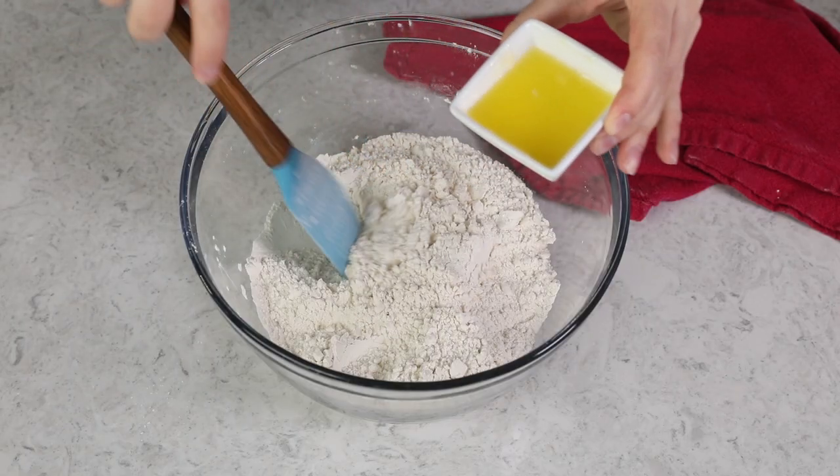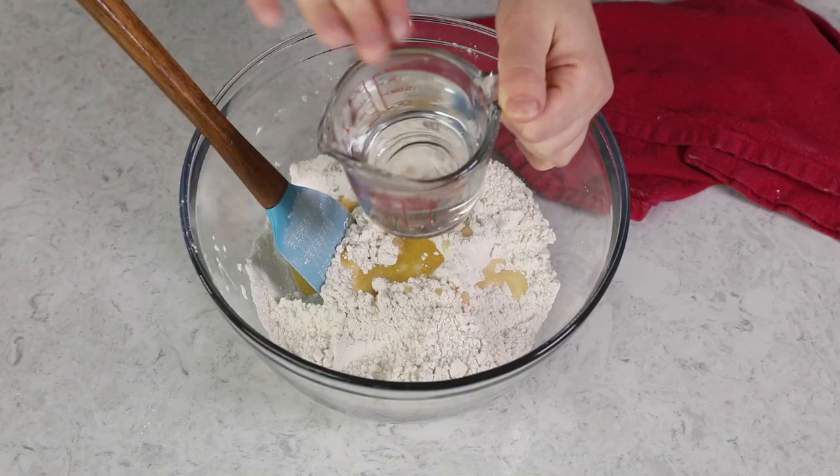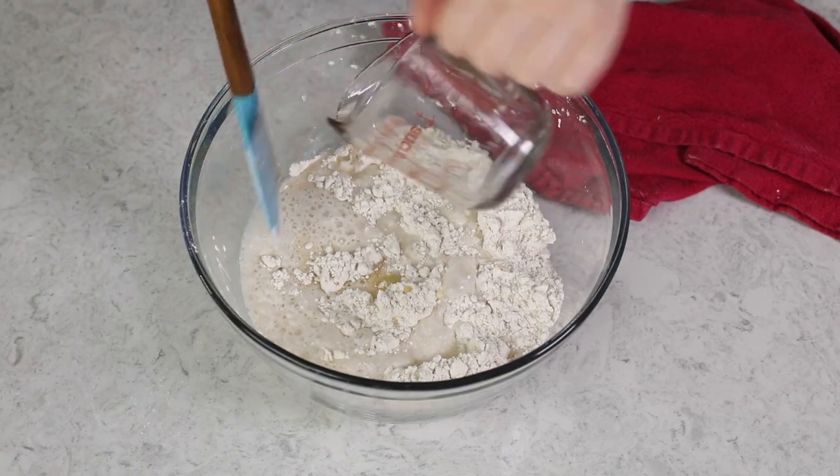Next we're going to add two tablespoons of melted unsalted butter, and you're also going to need one cup of hot water. Specifically, you want this water to be about 115 degrees Fahrenheit. I always use an instant read thermometer to make sure it's at the right temperature, because water that is too cold can fail to activate your yeast, and water that is too hot can actually kill it. You want it right in that sweet spot of around 115 degrees Fahrenheit.